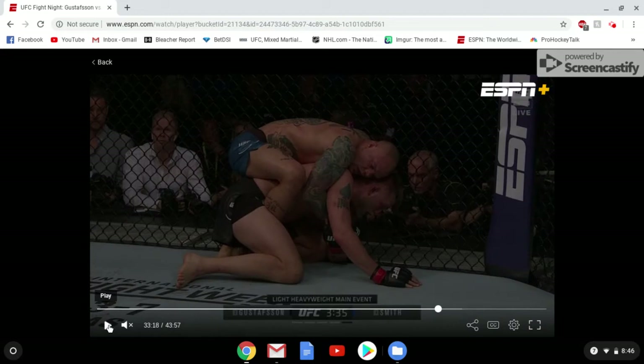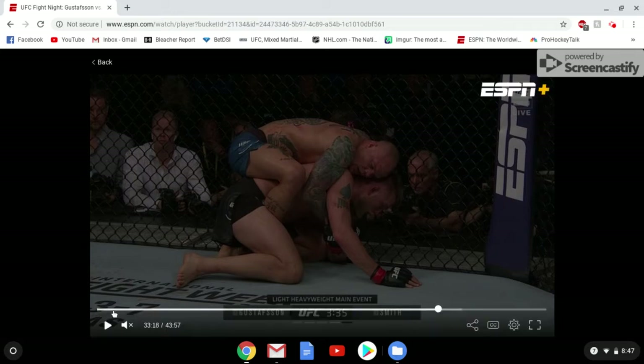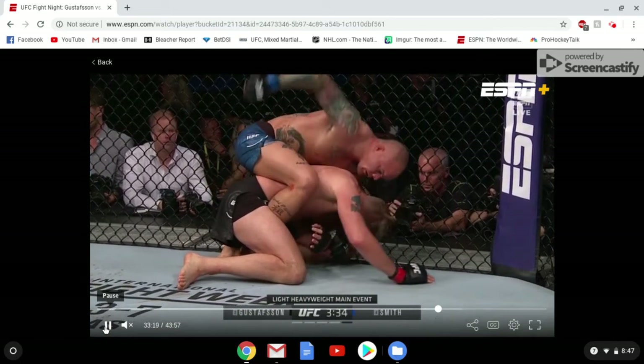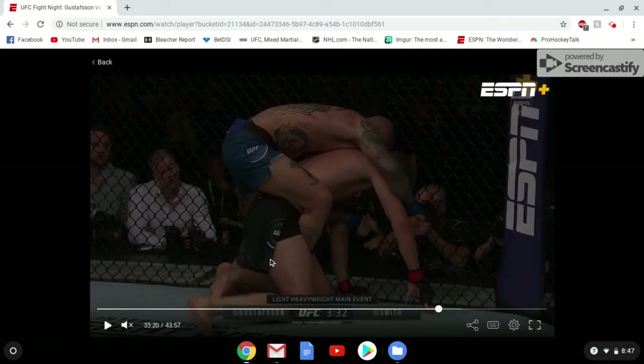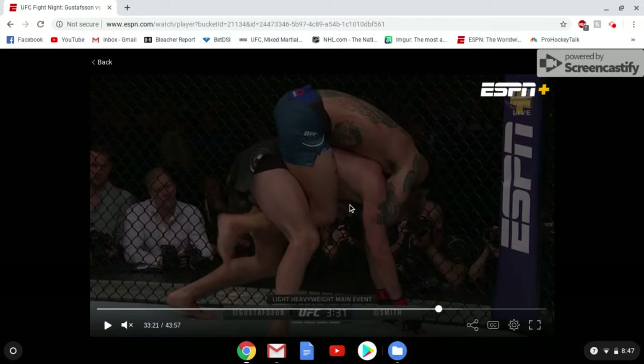Gus is going to wait to explode. Now Smith is looking to punch, still has that one hook in. He's actually going to take out his left hook just to try to make sure he maintains position. Then the left hook goes back in, and he's going to try to take the back and look for a seatbelt grip.